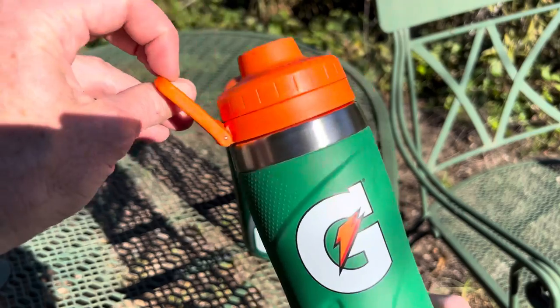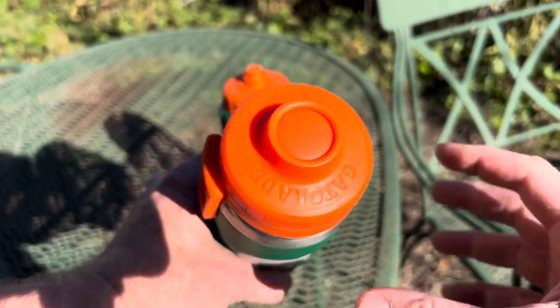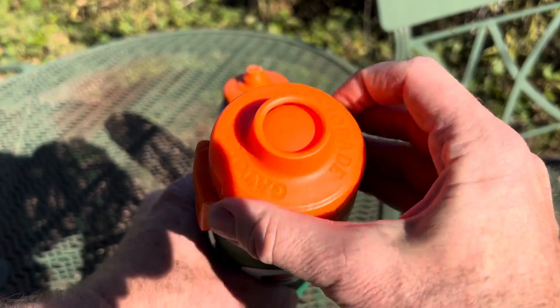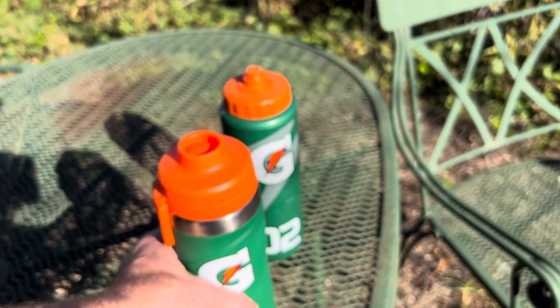The lid has a sturdy loop on it that you can use to hang it from your backpack. The top operates like this — you just screw it one way and you see it drop down so the water can get out, and then you turn it the other way and that seals it up.